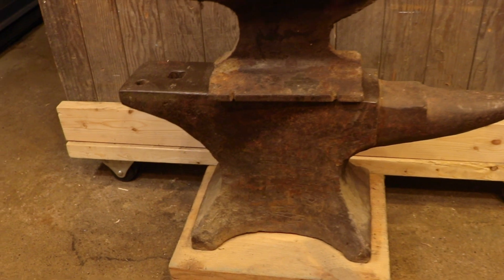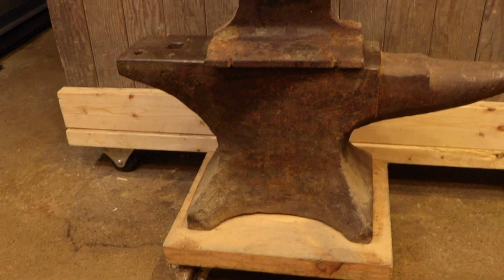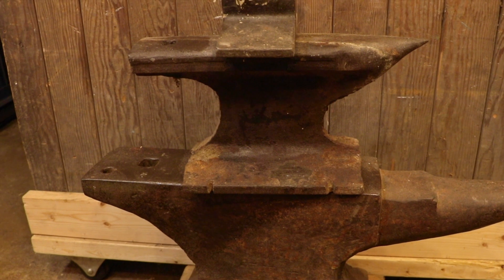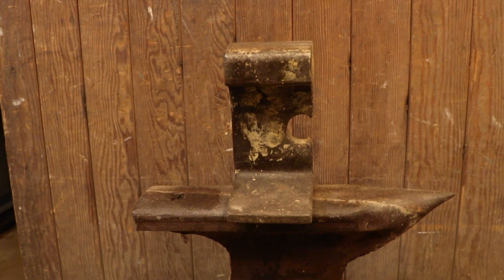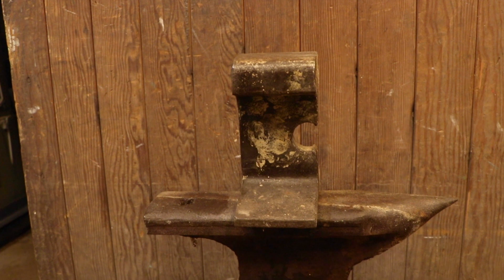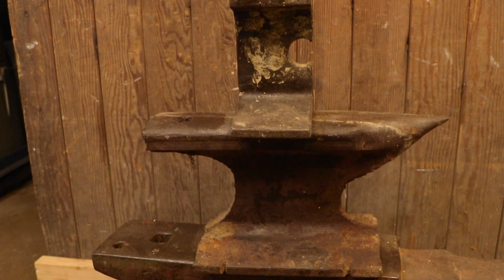I did stop using that anvil for a short time when I managed to find a small London pattern anvil I could afford — the big prize, as far as I was concerned. The narrow waist and graceful lines made it a really good-looking anvil and it was a little heavier too. But when I started using it, I realized it was a badly designed anvil for forging. The problem is the narrow waist: if you keep the same proportions and shrink everything down, that narrow waist won't support any amount of work. It turns into a big tuning fork — you can't keep it from vibrating and moving around no matter how much you clamp it down. This anvil works fine on a much larger scale, but the one I had just didn't perform as well as my original, so I switched back.